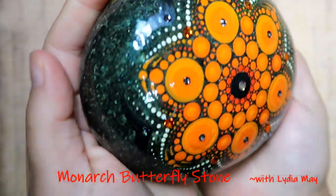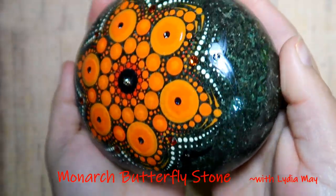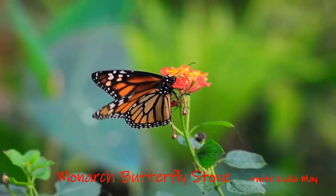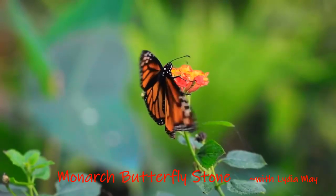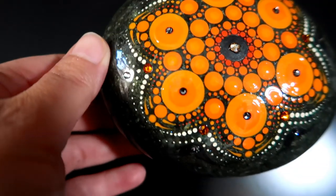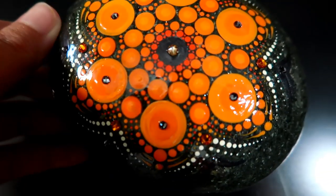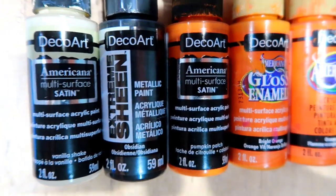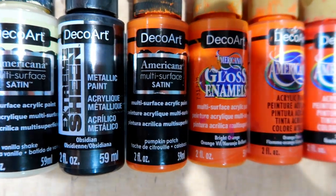Hello, my YouTube family! In today's tutorial, you're going to learn how to paint this gorgeous monarch butterfly inspired dot mandala design on stone. You will also learn how to add a coat of resin for extra protection and see how to apply beautiful Swarovski crystals for that added bling and sparkle.